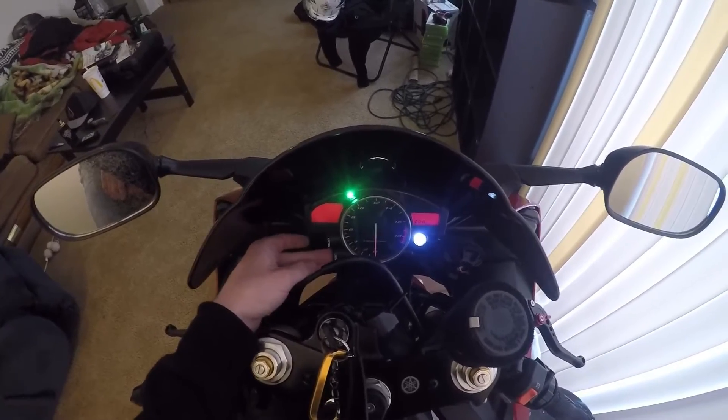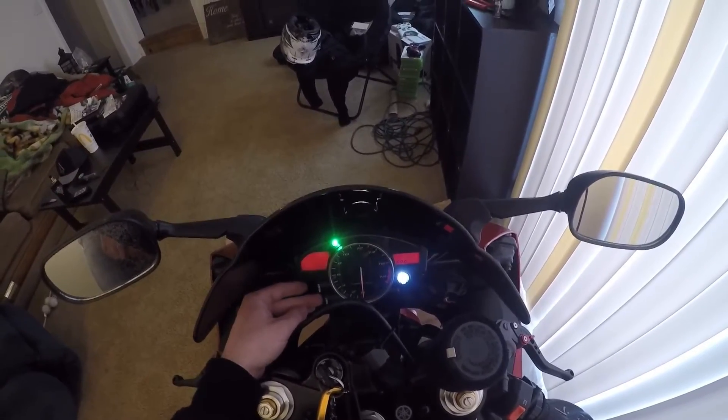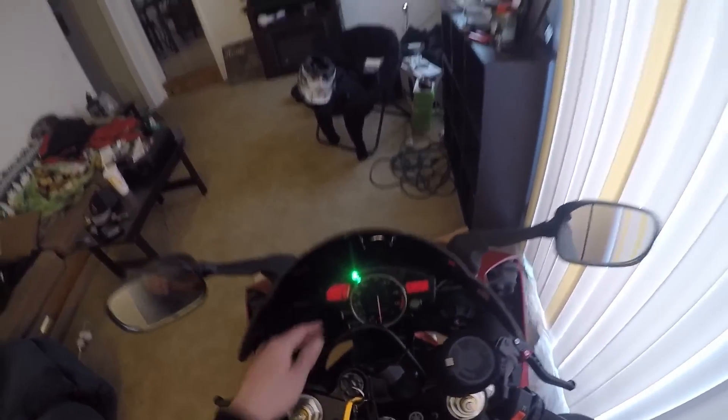This last setting is for how bright you want your shift light. You can have it as bright as you want during the day, but at night when it clicks on it's really bright, so I put mine at halfway. You can set it to whatever you want, then just hit select when you're done, and that's it.